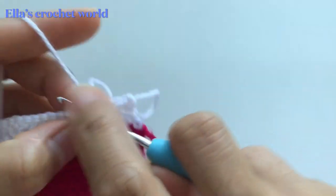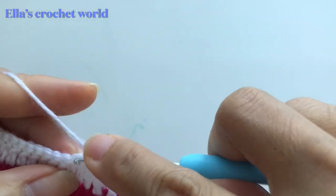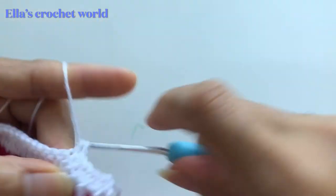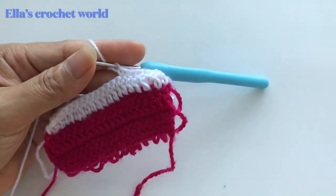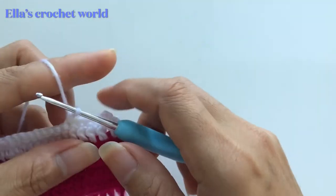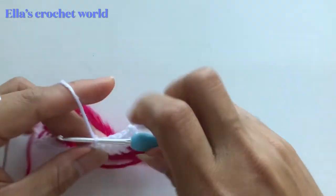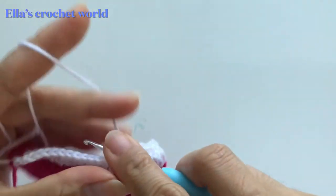Or if you want a plain one-color version, and then on the top row you want to change color, you can do that as well. You just have to work it your own way.